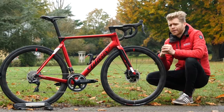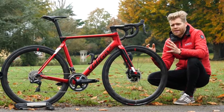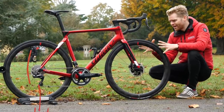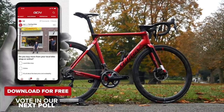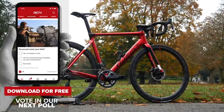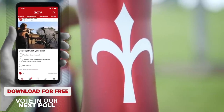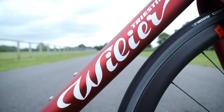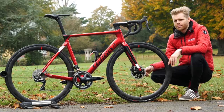We're going to begin this video with a poll and my favorite game: would you rather? I want to know, would you rather have the Villa Filante aero bike we have here, or Villa's lightweight option, the Zero — a bike which I checked out last year. If you follow the link in the description, you'll be able to vote and let us know.